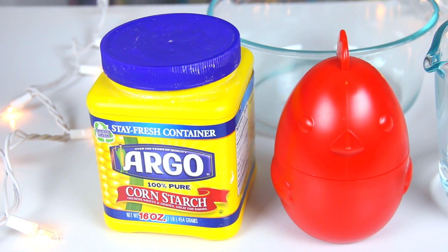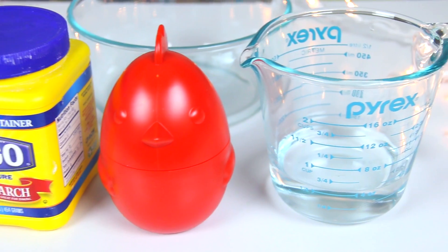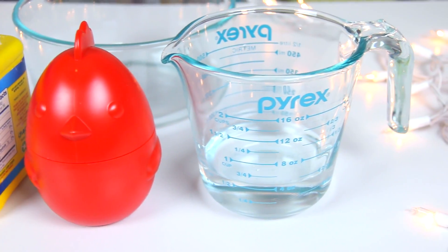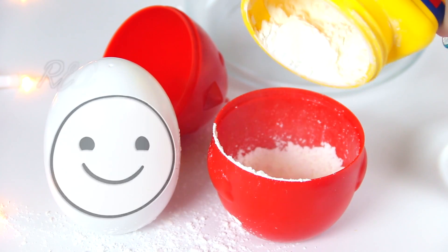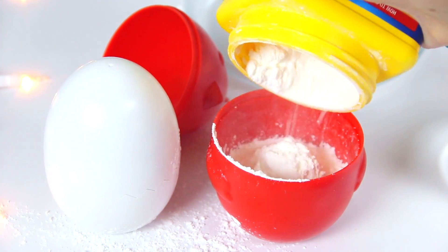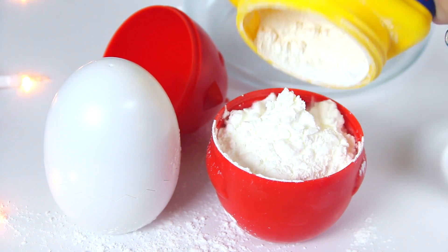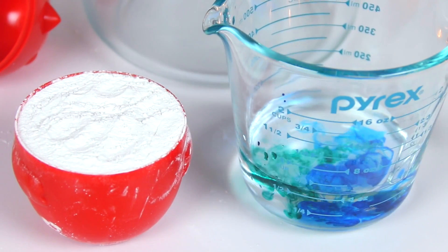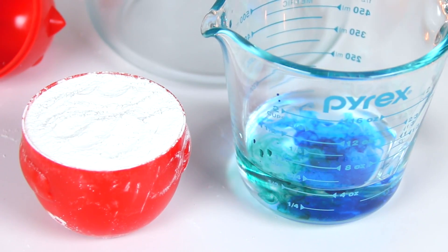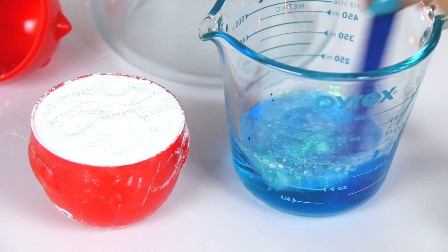Number four is something you may be familiar with from school — it's oobleck. All you need is cornstarch, water, and a measuring cup, plus food coloring and glitter if you want. I measured one cup of cornstarch and half a cup of water, added soap colorant for a turquoise color since I didn't have that shade in my food coloring, and sprinkled in a ton of fine glitter.